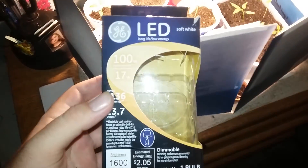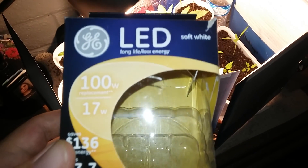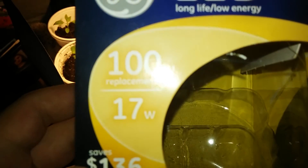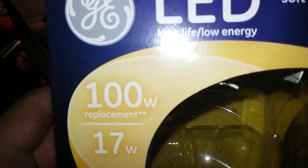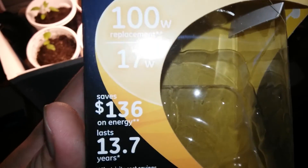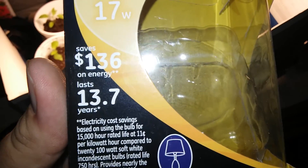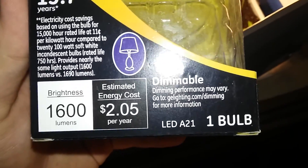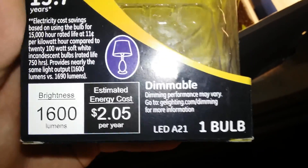Hey guys, I'm going to be doing a light review for this LED Long Life Low Energy Soft White Bulb. It's a 100 watt replacement and it saves $136 on energy and it lasts up to 13.7 years. The brightness is 1600 lumens and it's one bulb.